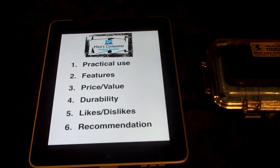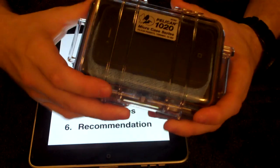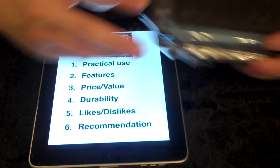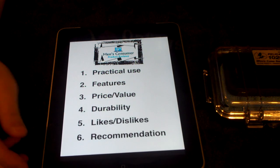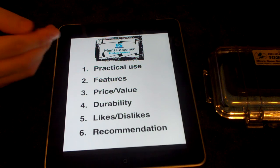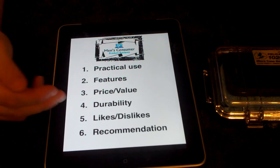Men's Consumer Product Reviews, coming to you tonight to talk about the Pelican 1020 Micro Case. Here on Men's Consumer Product Reviews, we're going to go over a few things that will help you in your purchasing decisions: practical use features, price and value, durability, likes and dislikes, and recommendations. So let's jump right into things.